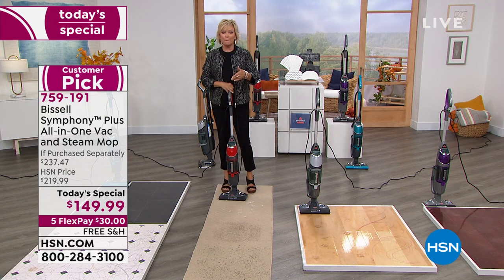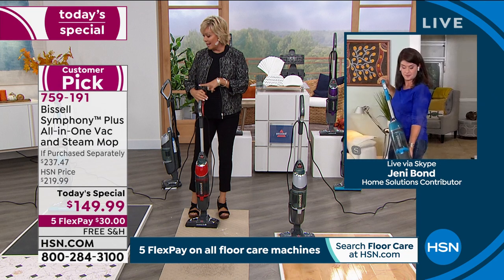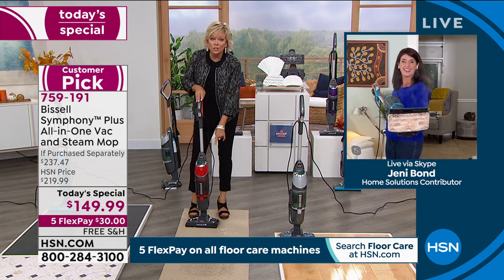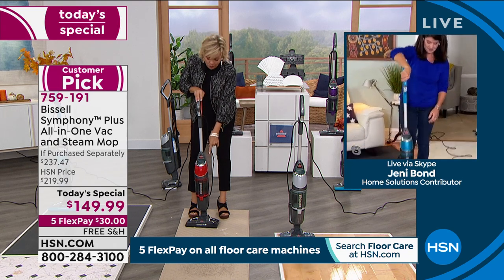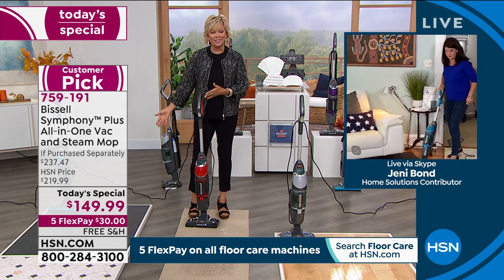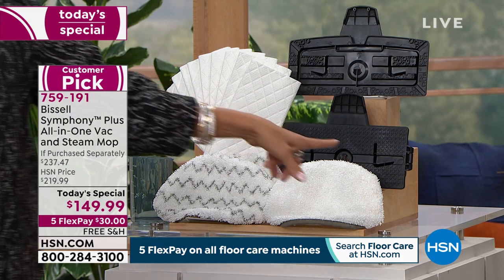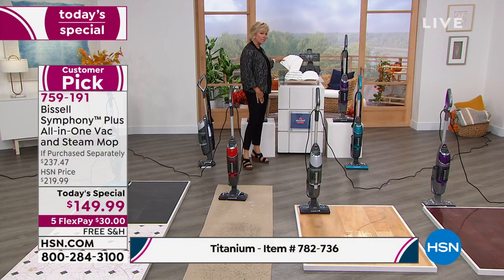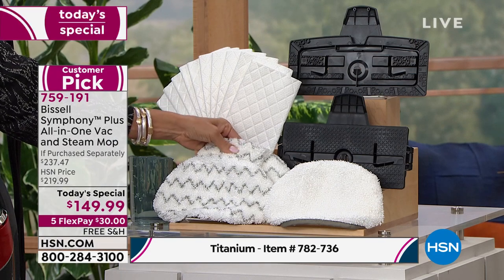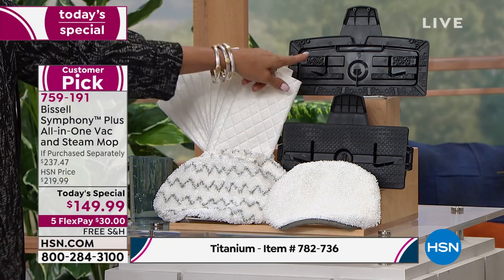This is a major sale on a big customer pick from earlier in the year. The teal is one of our exclusive HSN colors, as is the red — less than 300 left in red, actually more like 250. Titanium is still available under a different item number at today's special price. We also have it in purple. You're receiving 10 disposable pads, two scrubby pads for deep scuff marks and crayon, and these are all washable.